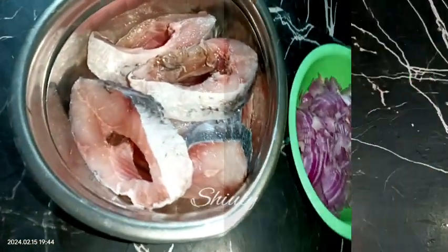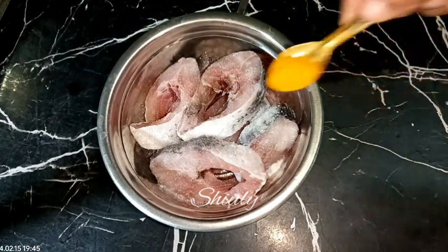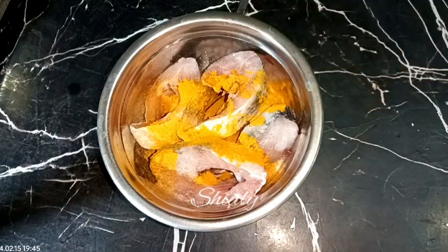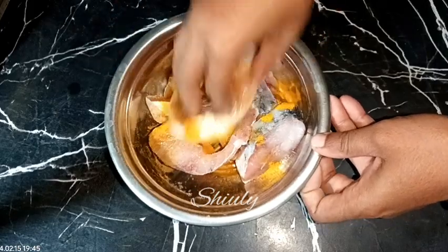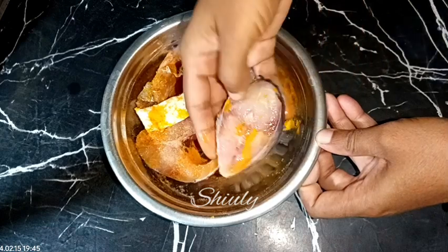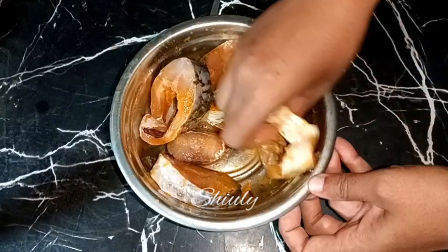First we need to marinate the fishes. I am adding about 1 teaspoon of salt and about half teaspoon of turmeric powder to the fishes. We need to mix the salt and turmeric powder very nicely with the fishes using our hands. After mixing nicely, we need to rest it for about 10 minutes for a nice marination.